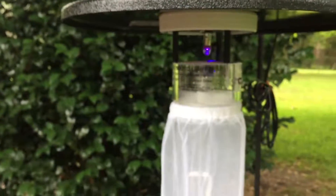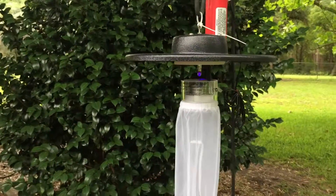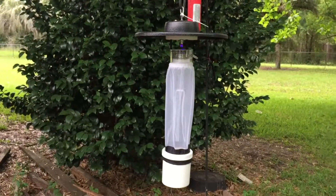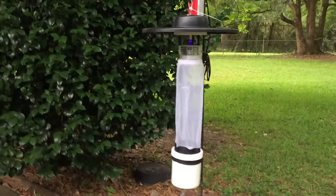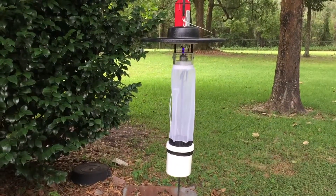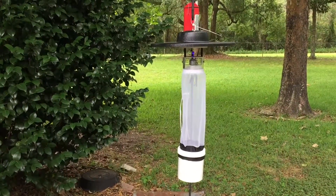This is designed to pull in mosquitoes. If I had some dry ice, that would be even better, but I don't have any, so I'm going to depend on the light to do it. We'll see what happens tonight. I'll check it again tomorrow. I think I'm going to leave it up for a few days, depending on what it captures in the next couple days.